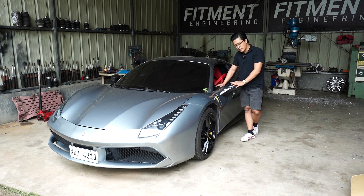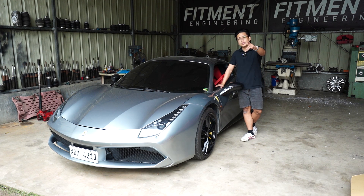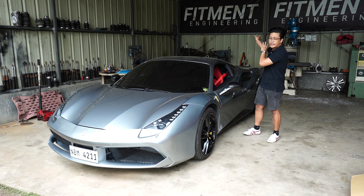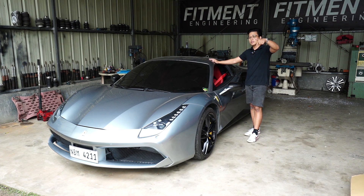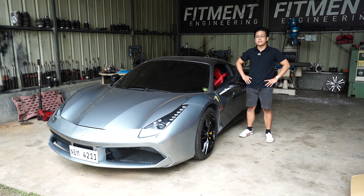Thank you very much to the owner of this car. This is his fourth car that he's done with us. Thank you very much, bossing — I know if you're watching, I salute you. Thanks for trusting me and our team, and thanks for trusting Fitment Engineering for all your air suspension needs. We also do wheels now, so if you're looking at our videos and you want multi-piece wheels, we actually do it as well here at our factory in Lipa City.